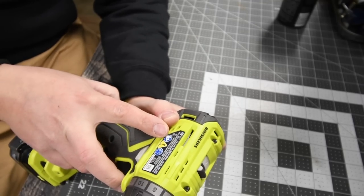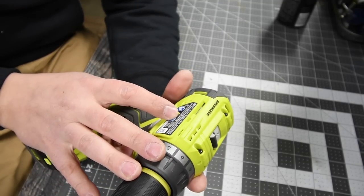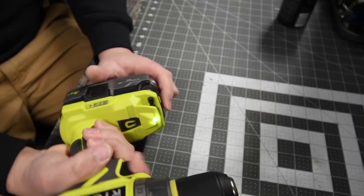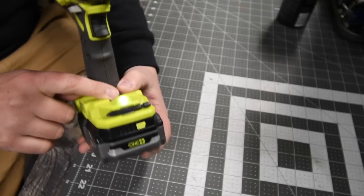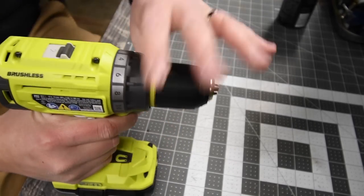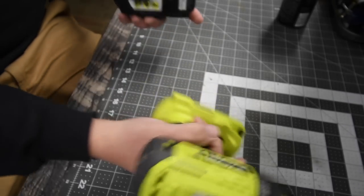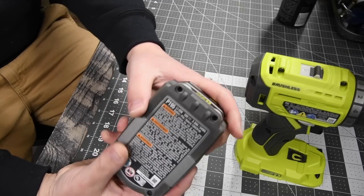The Ryobi brushless model number is P252 — half inch metal chuck with a plastic housing, two speed settings: zero to 500 on speed one and zero to 1800 on speed two, which is approximately 300 RPM less than the Ridgid. It is a brushless motor. I love the way the Ryobi's motor sounds as well. It has a light at the base, a little magnet, a belt clip, and a bit holder. Ridgid has a bit holder on the back too. The Ryobi has a nice ratcheting 22-point clutch plus one.